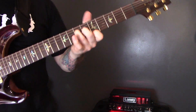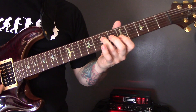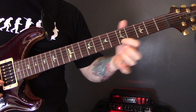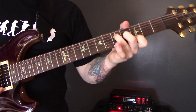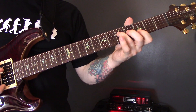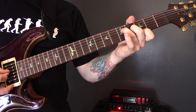We are playing the 7th fret of the D, 6th fret of the G, and 5th fret of the high E. Then I'm going to slide that back so the new shape is 5th fret of the D, 4th fret of the G, and 3rd fret of the E. Then we're going to play G, E, and then D string.